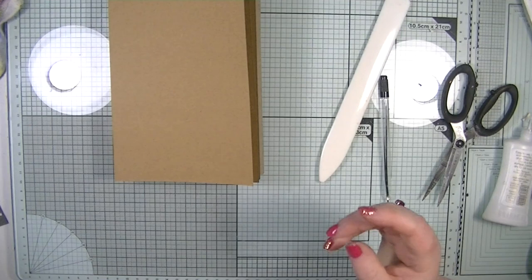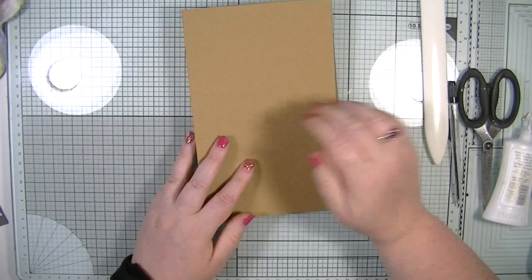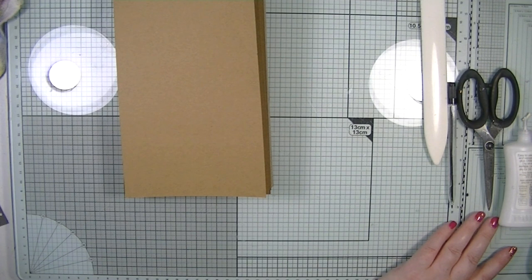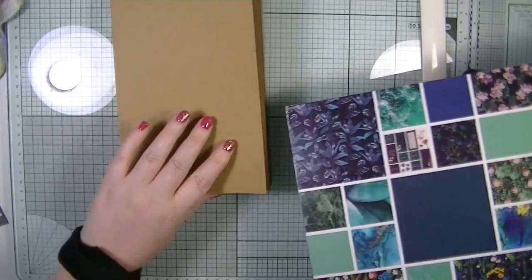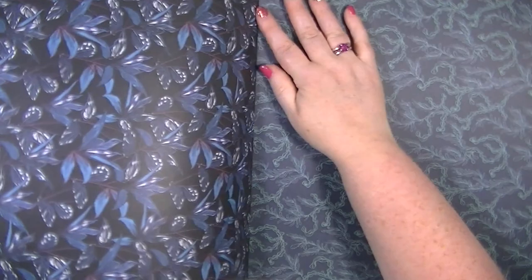I think while I've got you guys with me we should get some twelve by twelve and decorate it. I think it's a shame just to show you how to make it and then not do anything with it, so let's make it all pretty. I'm going to use a recent paper pad I just bought — Botanical Gardens — I'm loving the colors.